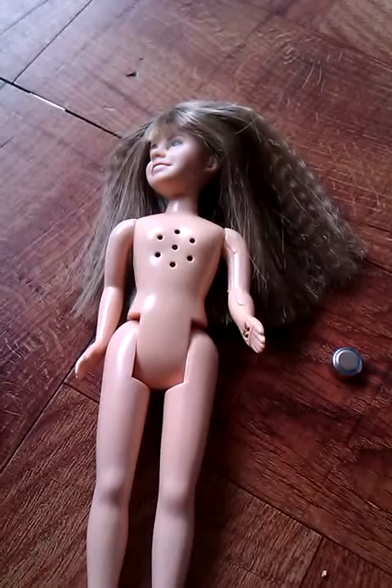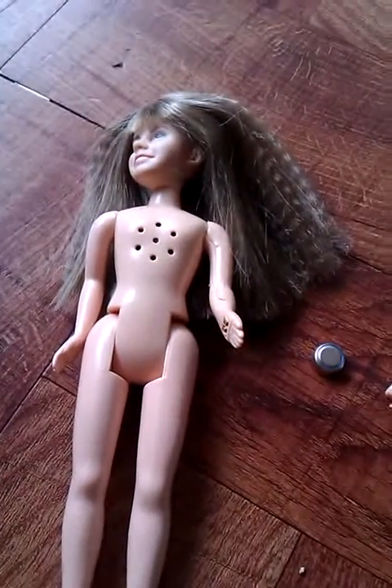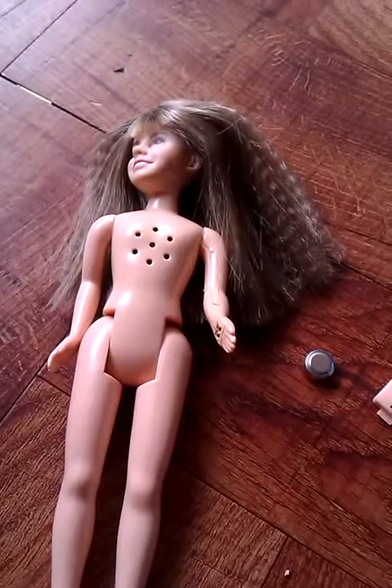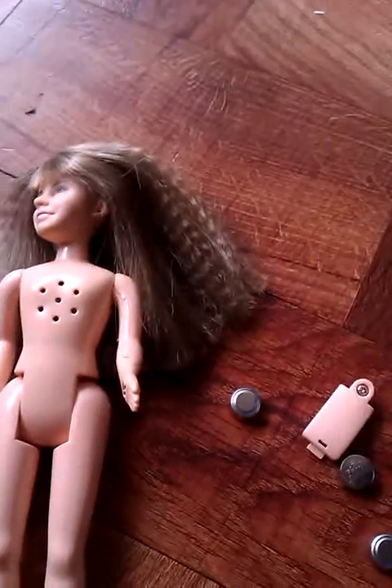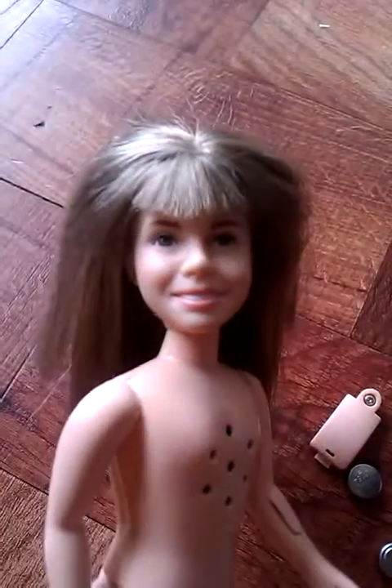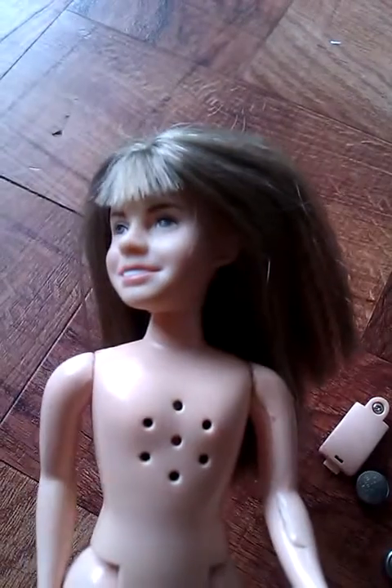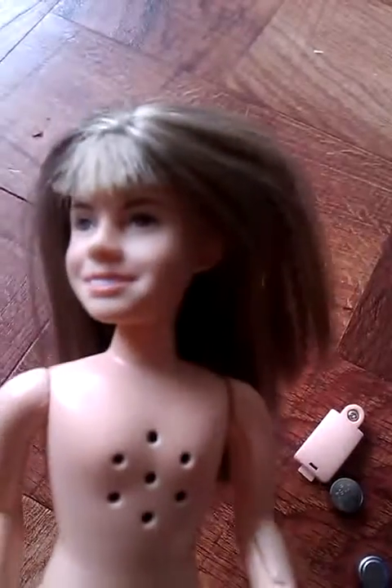Hello, everyone. Some time ago, last year, I did a review on my magical talking Hermione that I'd gotten from eBay that I fixed. I did a review on how to fix her to get her talking, and it was pretty much — I've got her back piece off — but it was pretty much about fiddling with that little tab down in there.